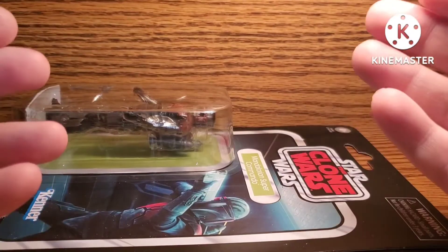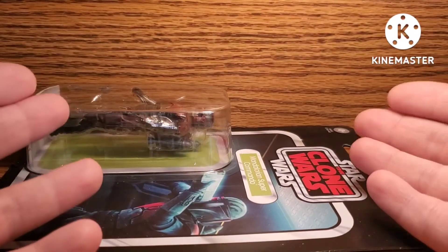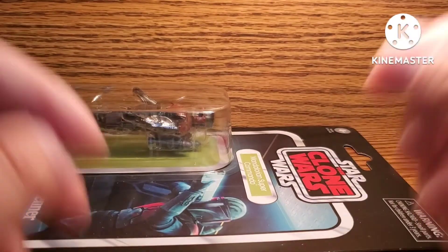The only people really interested in this stuff is the sealed collector community. I am not one of those people — I don't collect sealed, I collect open.